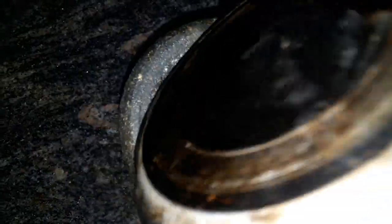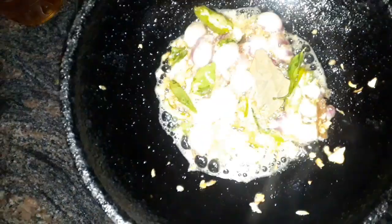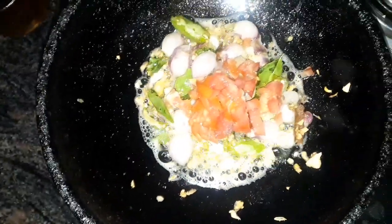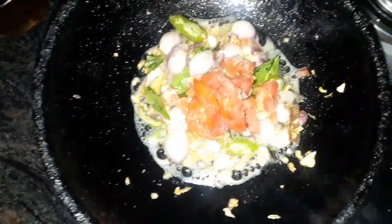It is a very good taste. The first step is to finish the first step. Now we have to finish the first step.